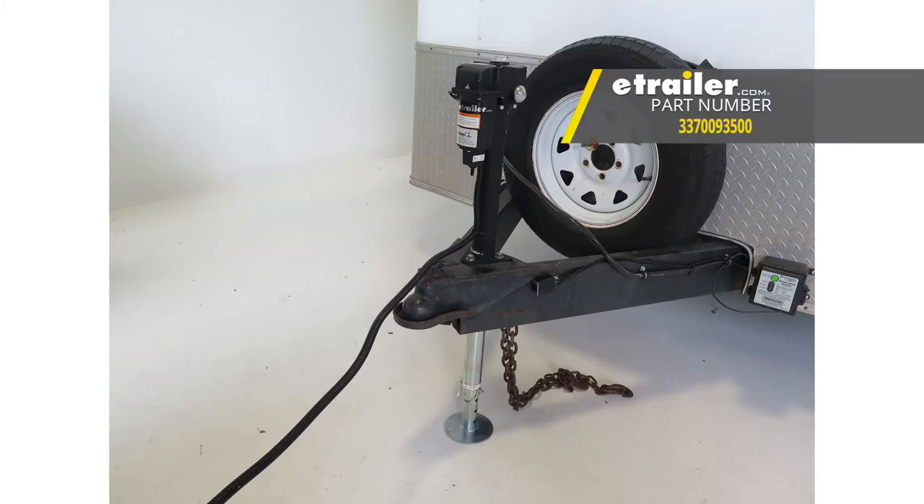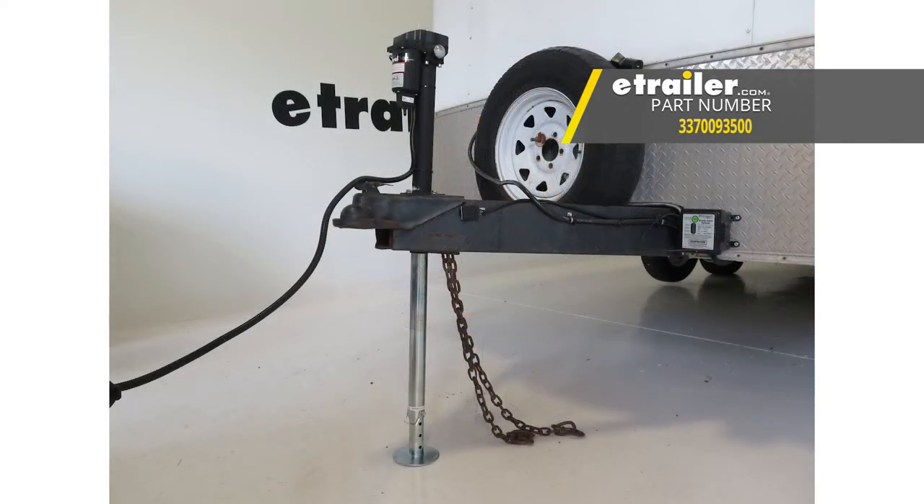And that's going to complete our look at the Byers 12-volt electric A-frame trailer jack, part number 337-009-3500.